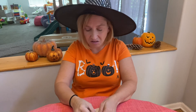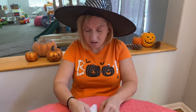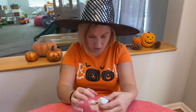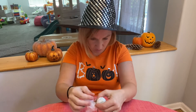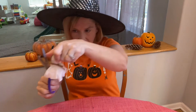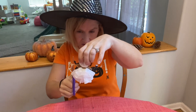I'm just tying a little bow on my ghost to keep the white coffee filter on, and then I'm going to trim it with my scissors. I'm just going to trim because this side is a little longer than the other side, and it's going to look very cute.